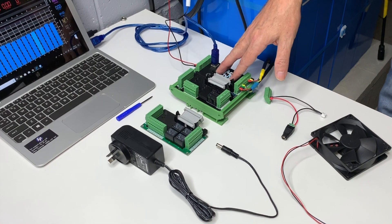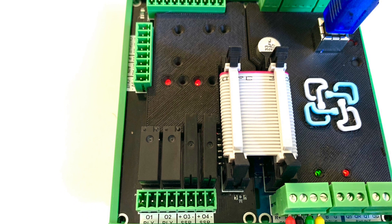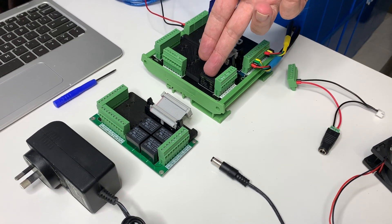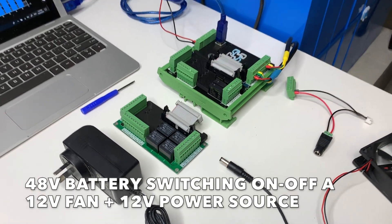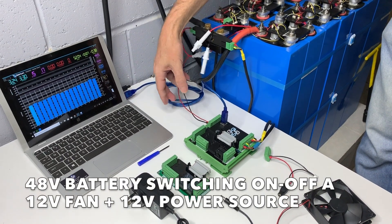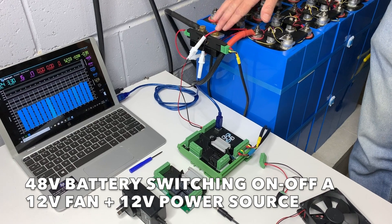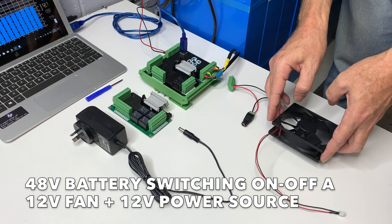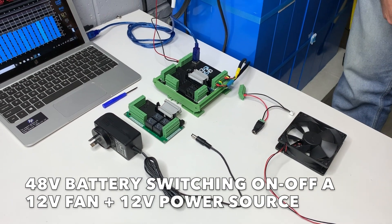In this scenario, we're going to use Watchmon 4 with the expansion board — either Expansion Board 2 or Expansion Board 1 — with the first relay, which we name Relay 1. We have supply from the Watchmon 4 coming directly from the battery at 48 volts, and we've got a 12-volt fan. This 12-volt fan needs to have supply provided by 12 volts.